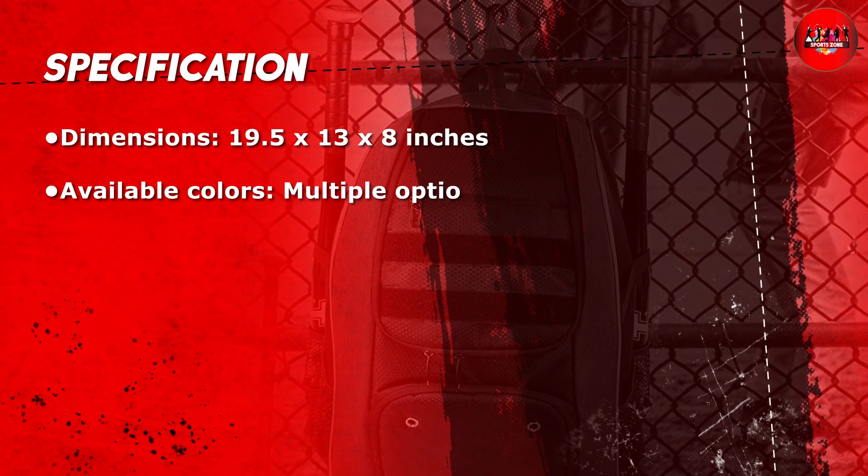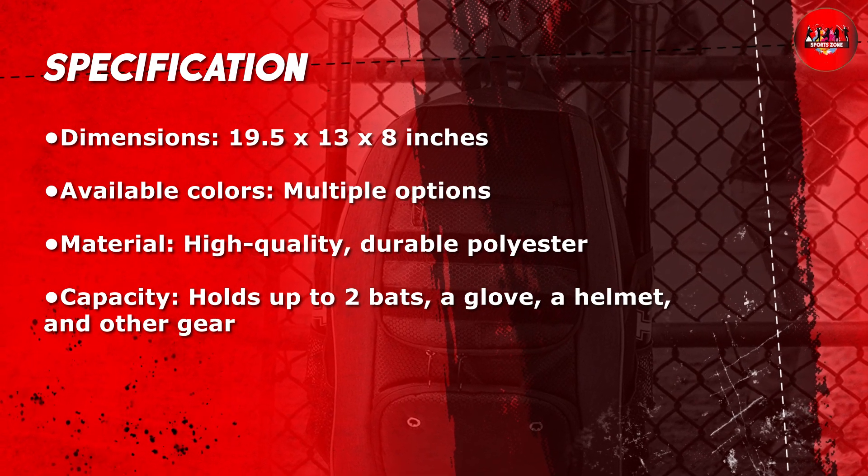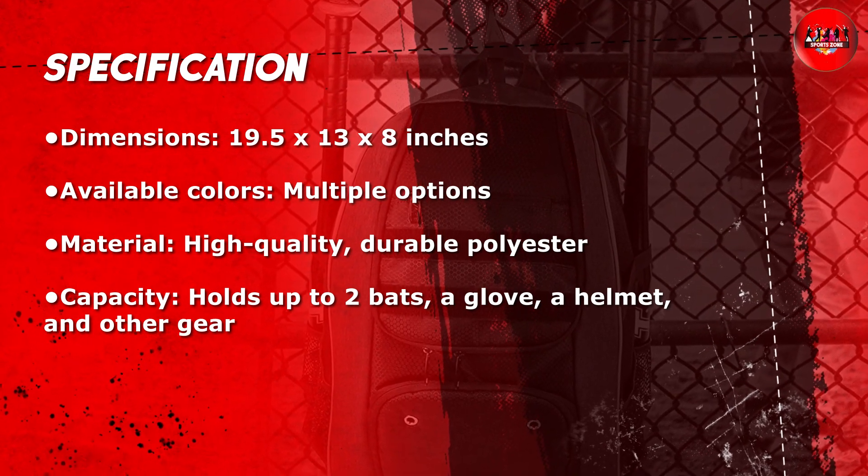Thirdly, it has a separate ventilated compartment for shoes or dirty clothes. Fourthly, it has a built-in fence hook and a padded laptop sleeve, which makes it versatile.